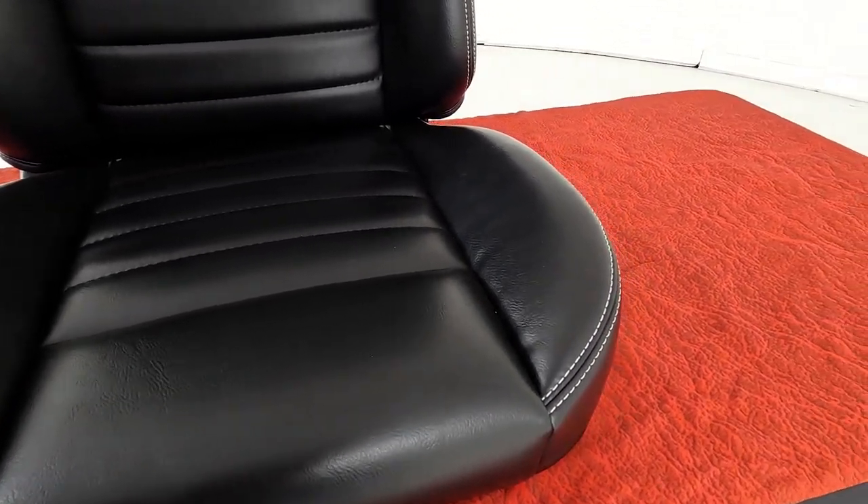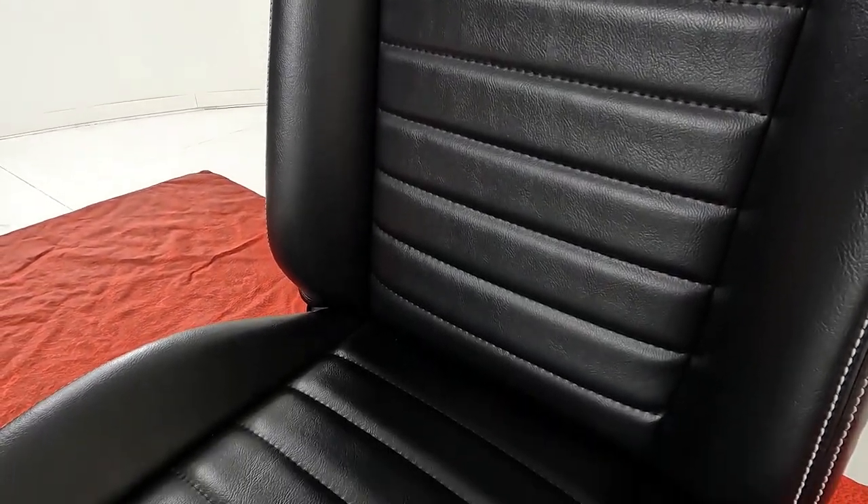It comes with a French seam where you can get different color stitching. This one has a white stitch, but you can also do black, blue, or red. This seat is really a budget-friendly seat — the seats are really comfortable, and we make the entire seat ourselves.